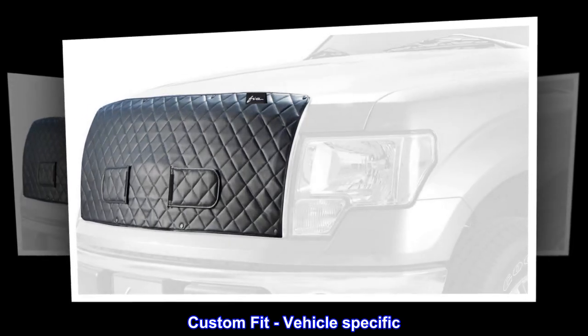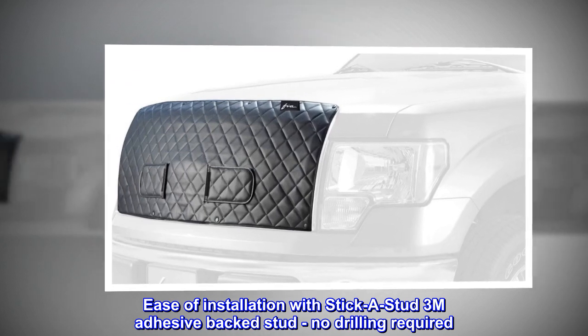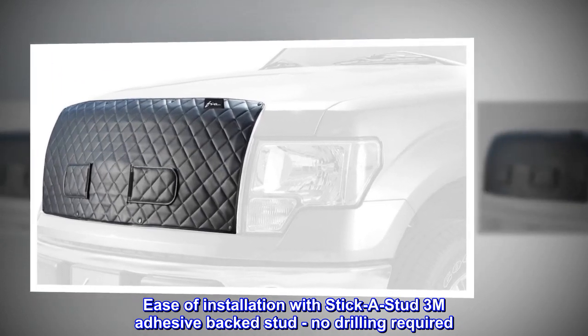Custom fit, vehicle specific. Ease of installation with Stick-a-Stud 3M Adhesive Backed Stud. No drilling required.